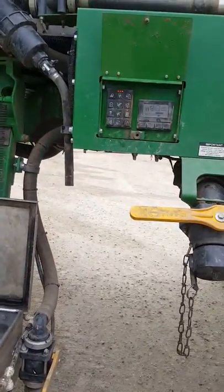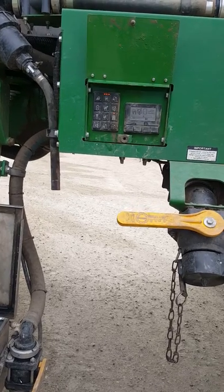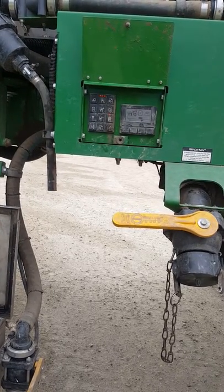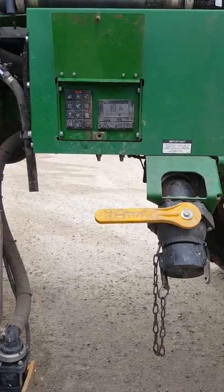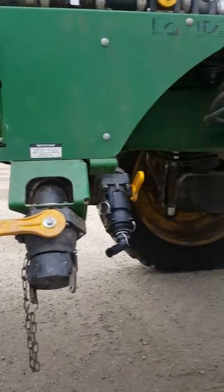Agitation now. Now bypass. Now it's on the tank.